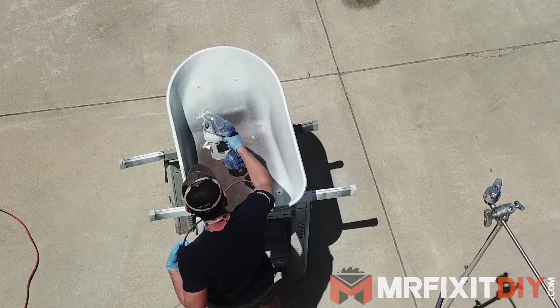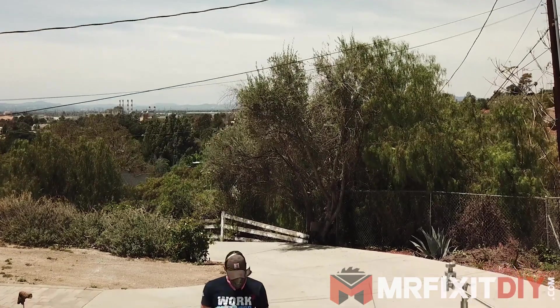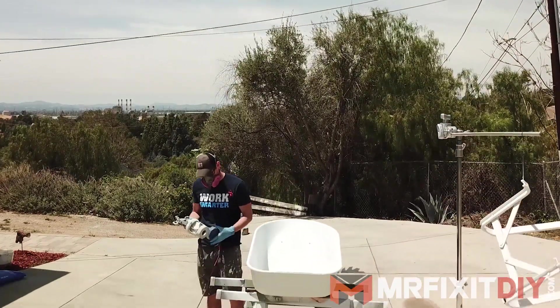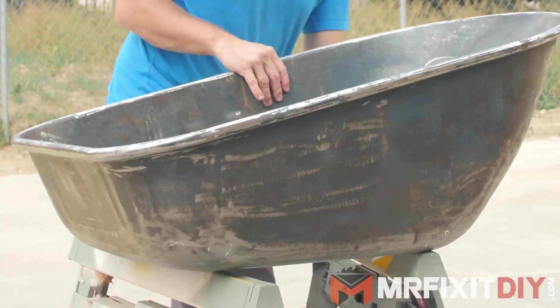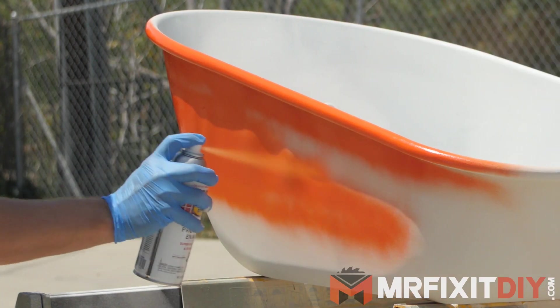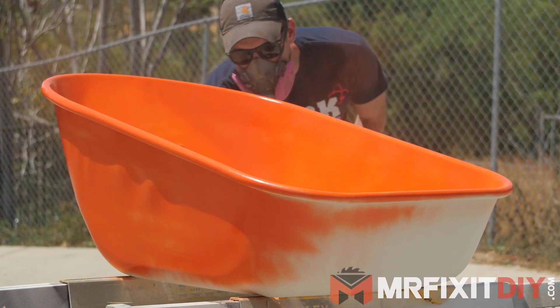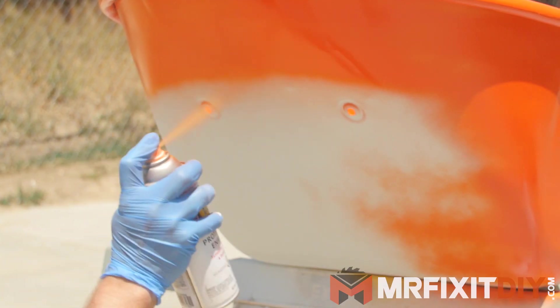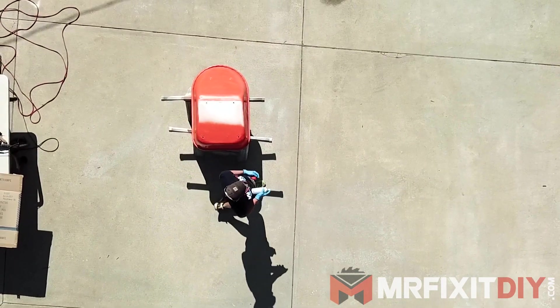I sprayed the whole thing with a few coats of Rust-Oleum rust-sealing metal primer with my Graco paint sprayer. Originally this wheelbarrow was blue, which I didn't know until I started sanding it down, but since I'm redoing it, I decided to make it a little more on-brand for Mr. Fix-It this time around, and I painted the tub a bright orange. I couldn't find the orange color in a can to use with my sprayer, so I had to go with the old trusty rattle can method.